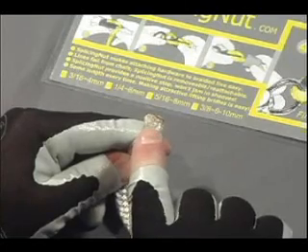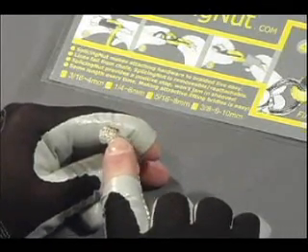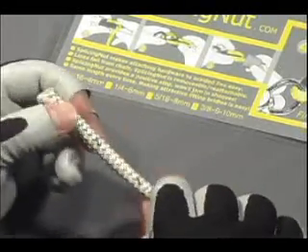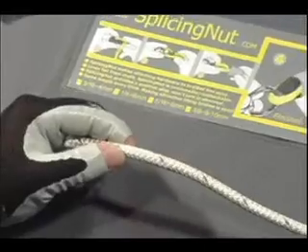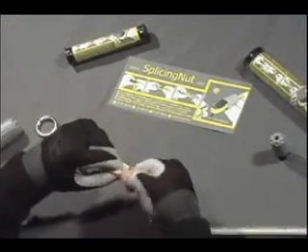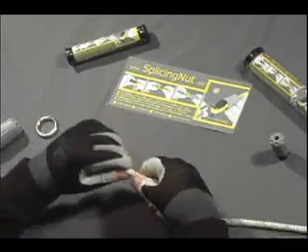The first thing we have to do when we're using a splicing nut is to prepare the end of the line. Here you see a burnt end — we don't want that when we're doing a splicing nut. Instead, we want to take it and tape it. You tape it tightly, putting tension on the tape as it goes around. You do this so that the line will pass easily through the hole.